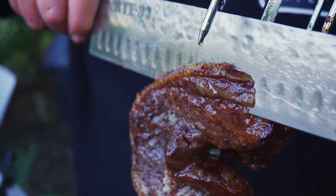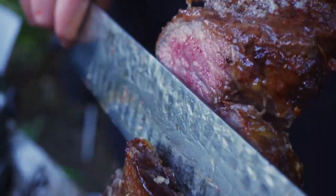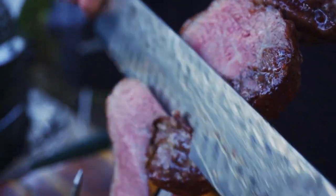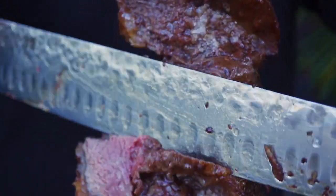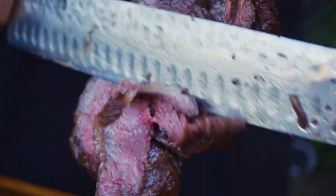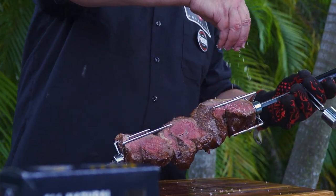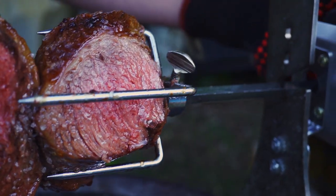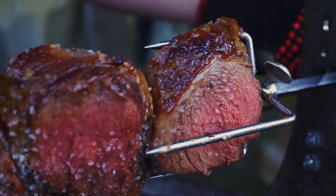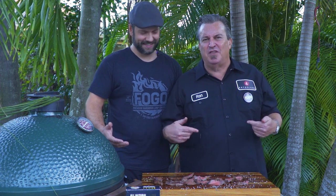Let's carve this baby. That trimmed up beautifully, so we're going to put it back on and finish cooking some more — we're going to hit it with some more salt and throw it right back on. All trimmed up, it's back on, finishing up for another layer of it.